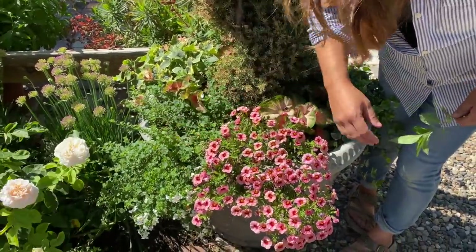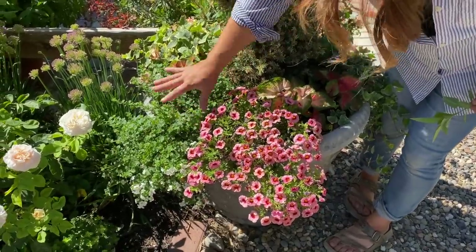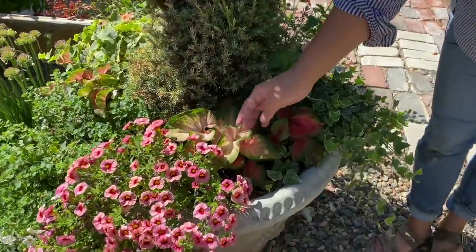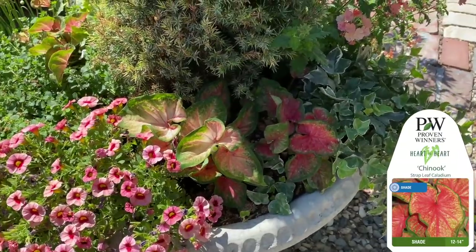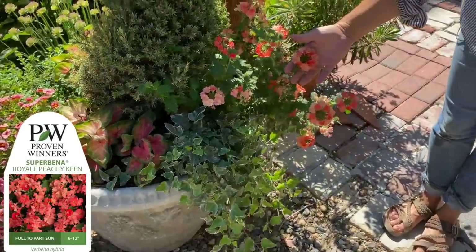It still looks really good up here. It's been super, super hot, so I'm hoping that once it cools off we get another flush of blooms. I've got some Chinook Caladiums here, some Glacier Ivy, and then Superbina Peachy Keen again.